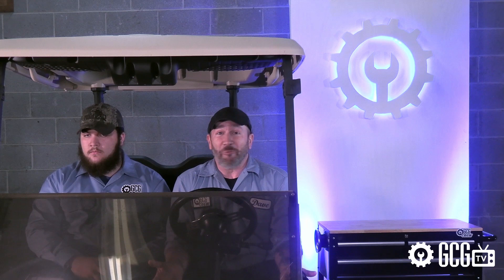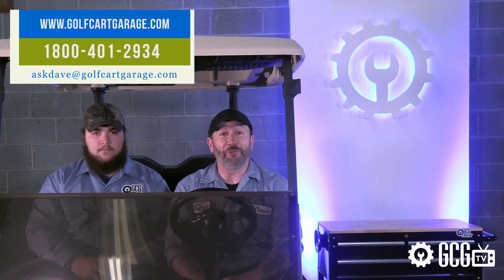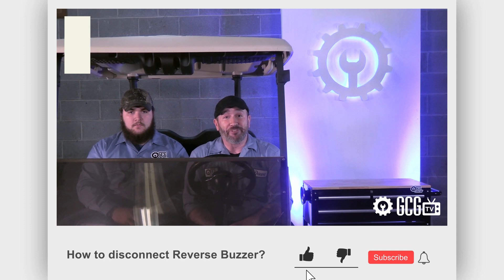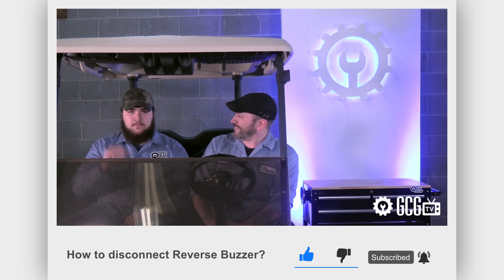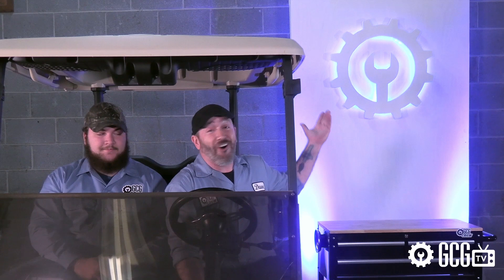We hope you've enjoyed today's crash course tutorial! If you're working on a cart, we'd love to help — stop by golfcartgarage.com or give us a call at 1-800-401-2934. You can also send your questions and sympathies for Nick by email to askdave@golfcartgarage.com. Remember to subscribe to our channel for more episodes. Thanks for watching GCG TV! And hey — Nick's dad made us an awesome backdrop for our videos. We'll see you next time.